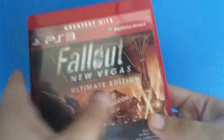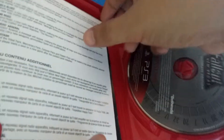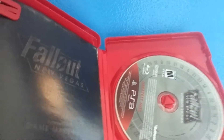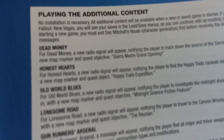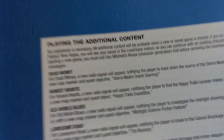Alright, got rid of the plastic. Let's open it up. This is not a code or anything like that, but it tells you basically how to access the DLC content. I believe it has to be at a certain level or something to access the DLC content.